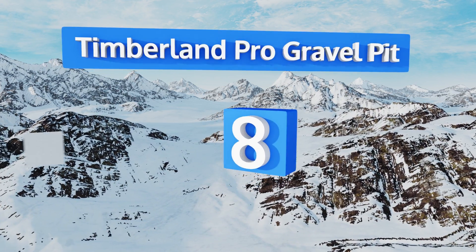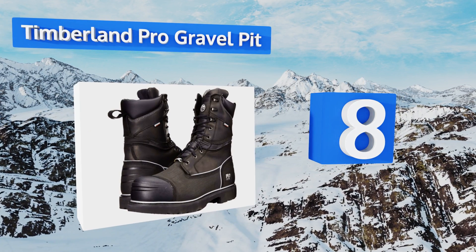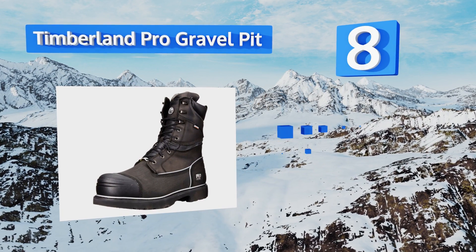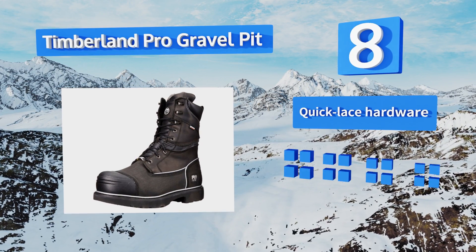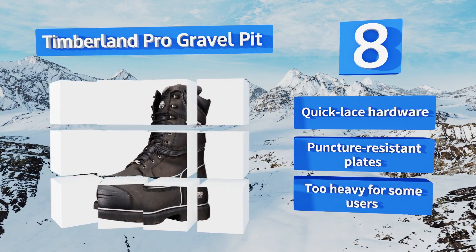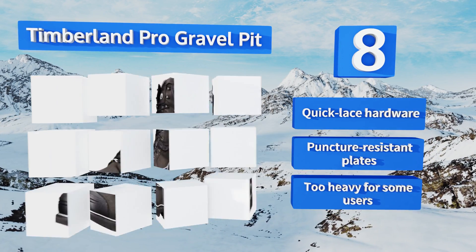Coming in at number eight on our list, the Timberland Pro Gravel Pit are superb for harsh winters and cold climates, as they feature zoned insulation and waterproof membranes to keep your feet toasty and dry. At 10 inches high from the arch, they offer full ankle protection, and they come with bonus laces. They feature quick lace hardware and puncture resistant plates, however they're too heavy for some users.